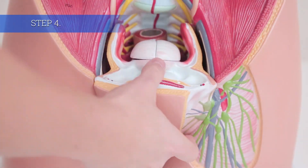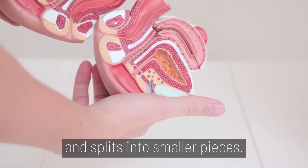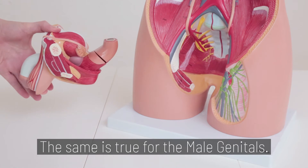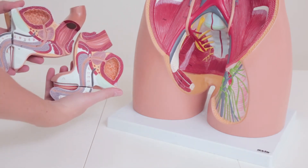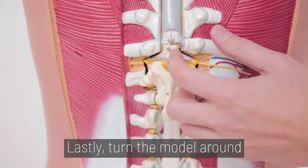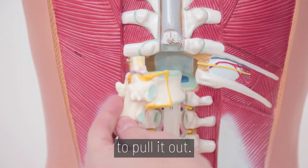Step 4. The female genitals easily slide out and split into smaller pieces. The same is true for the male genitals. Lastly, turn the model around and unhook the seventh thoracic vertebrae to pull it out.